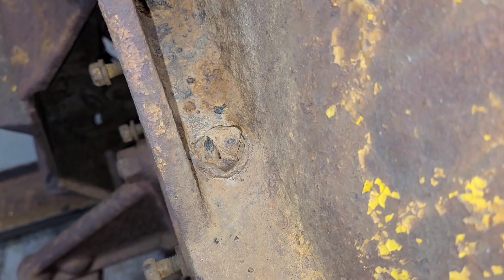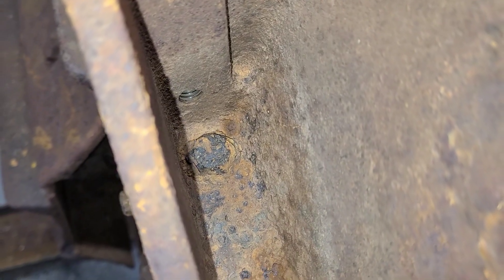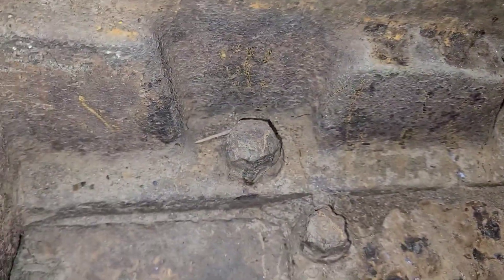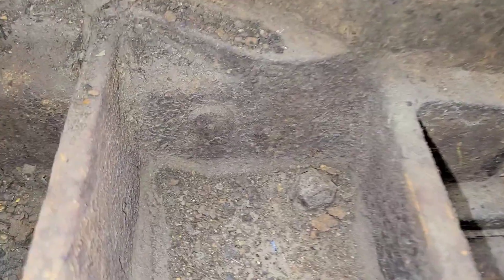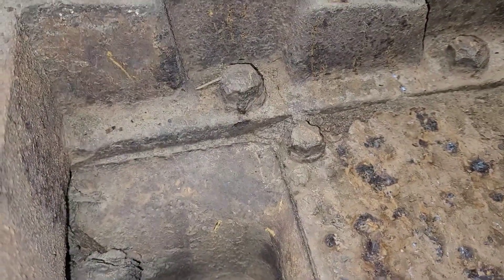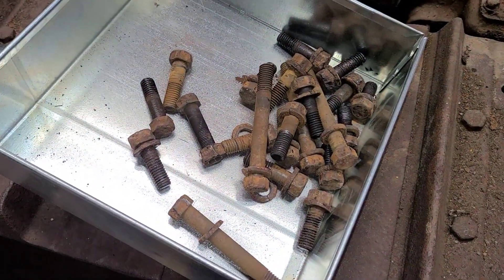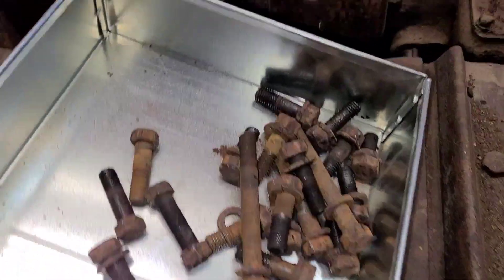Just to show you guys what we're looking at here as far as some of these bolt heads — there's just not a lot left of them where the dirt had sat around and was able to corrode these heads away. So some of these may end up just getting ground off. We'll try welding something to them, otherwise I'll grind them off. We'll pull this top cover and then I can grab what's left. But a lot of these aren't coming out too bad — we have a bin full already and we still have a few to go.